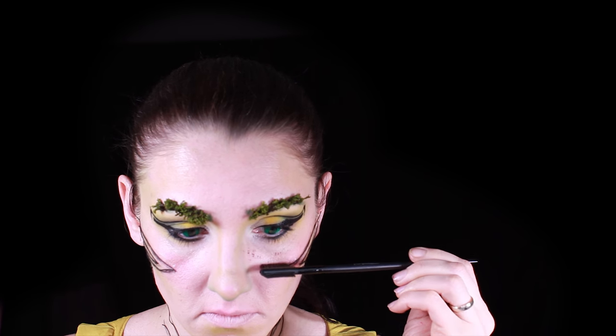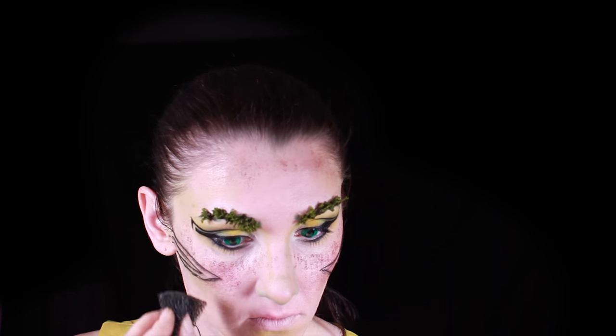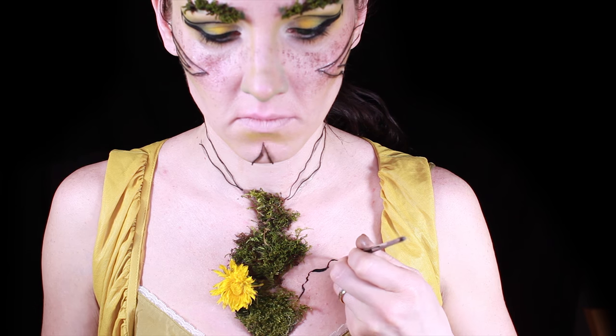I'm adding lots of freckles with a brush first and then using a stipple sponge. I used brown face paint for that. Another way is just to use a brown pencil.